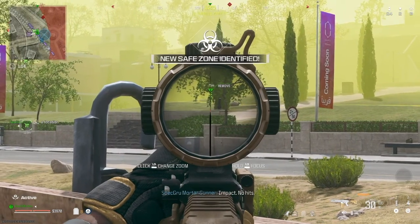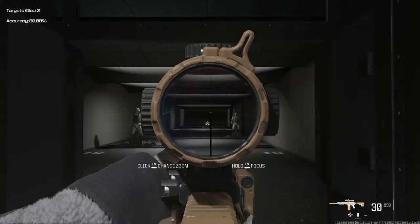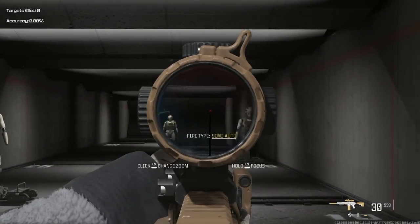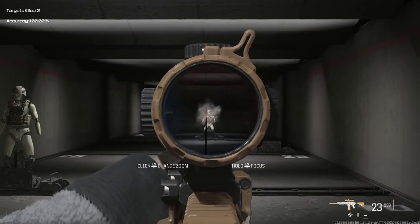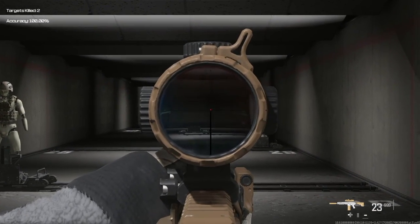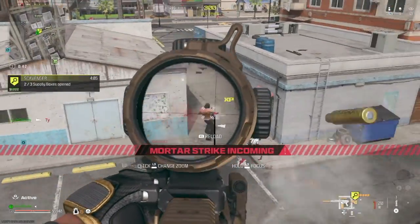This attachment combination really helps with accuracy and range — this build is going to excel in medium and long range encounters. The hybrid scope also allows you to zoom in a little further, and you can even hold your breath for additional accuracy, so you can really push it out to some long ranges if you tap fire. I've found this build does really well in Warzone or multiplayer maps with long lanes.